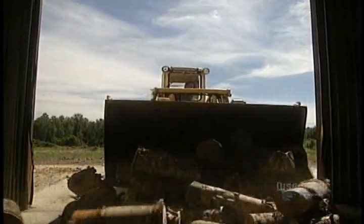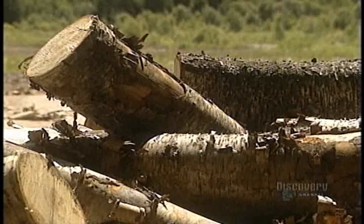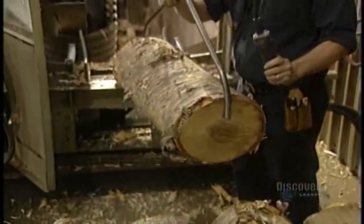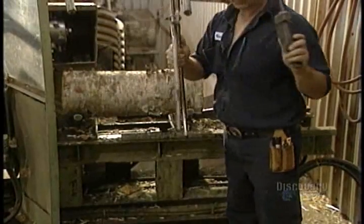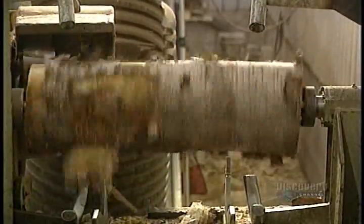Lots of birch logs are delivered to this factory. They're the raw material with which toothpicks will be made. The heavy logs are lifted by grippers and placed into a debarker. Bark isn't part of the fabrication process and is recovered by this machine. However, the bark isn't thrown away — it's sold to a neighboring factory where it will be used as fuel.